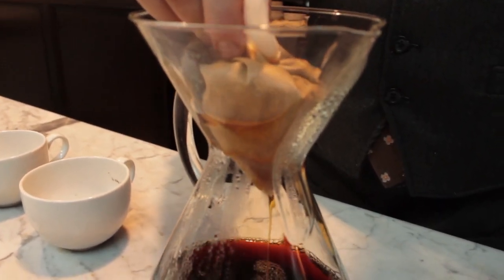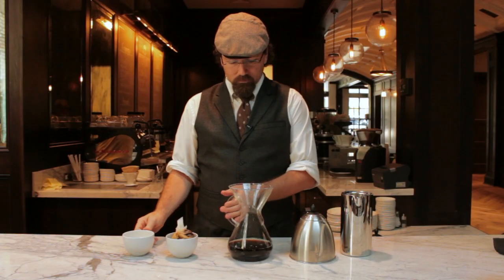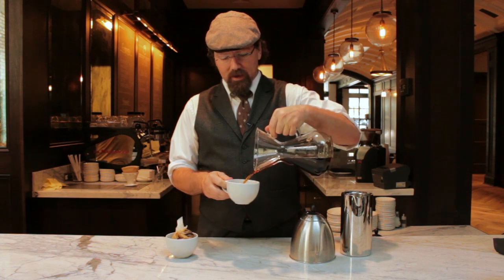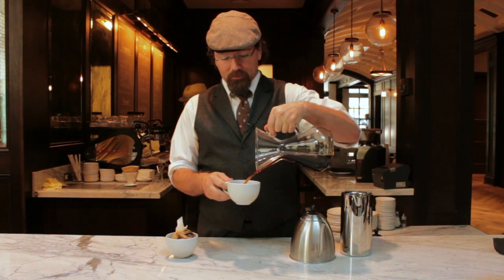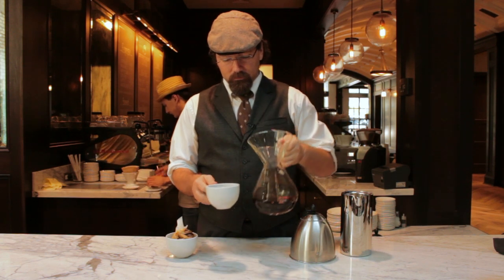At this point I just remove the filter, and the brewing vessel becomes the serving vessel. In the end, we just have an immaculately brewed cup of coffee. That's the Chemex brewing method.